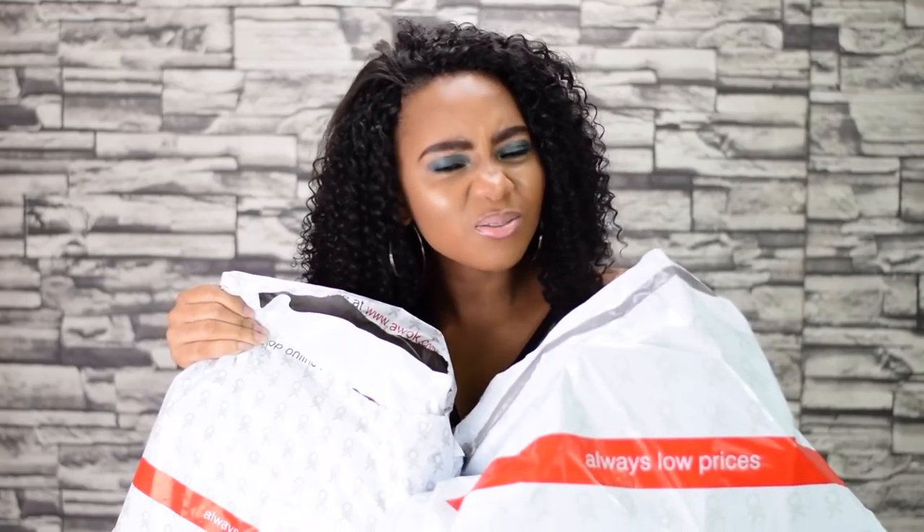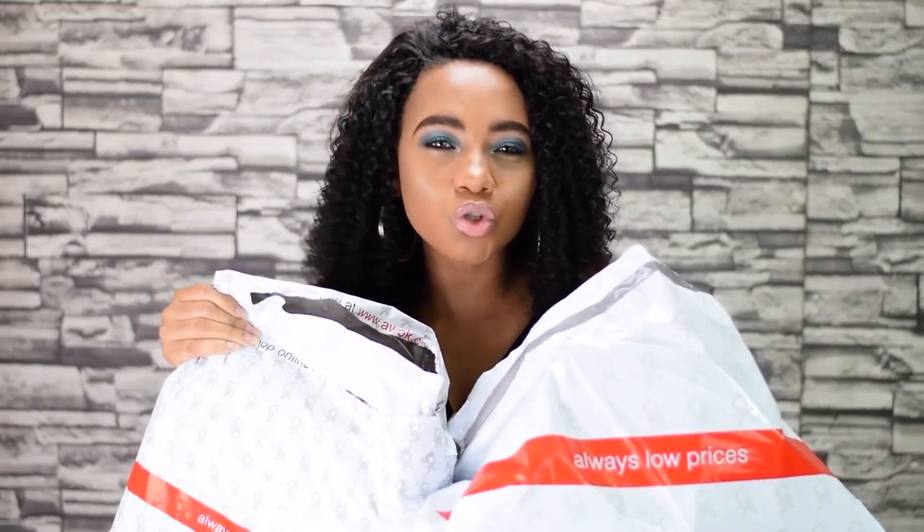Everything in here doesn't amount to maybe 30 dollars — I'll break down all the prices. One thing I must say is I placed this order yesterday, and today I got the delivery. I was amazed. Let's just jump straight into this video!